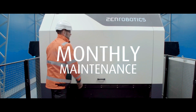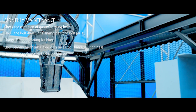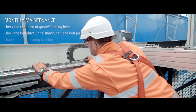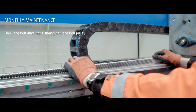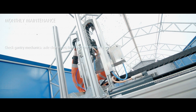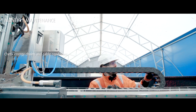Monthly maintenance: in addition to the weekly maintenance routine, remember to check certain components regularly. Check the condition of the gantry's timing belts and schedule replacement work if they're worn out. Check the belt drive unit's timing belt and belt pulley for signs of wear. Change gripper bearing bushing if needed. Check gantry mechanics, axle clearances, bolts and belt tightness. Check energy chains and cable conditions.